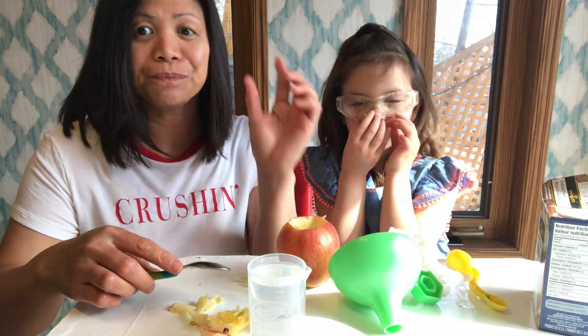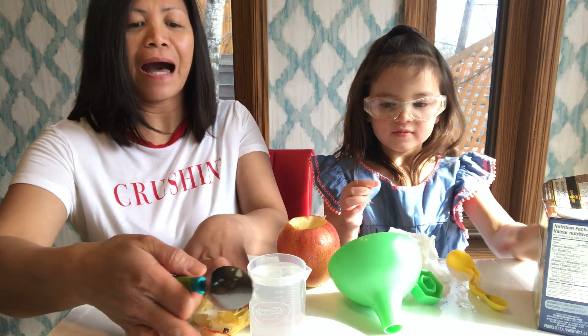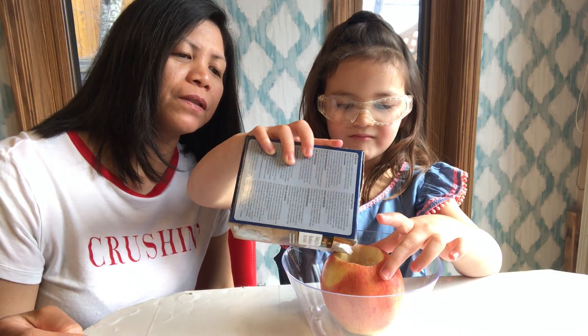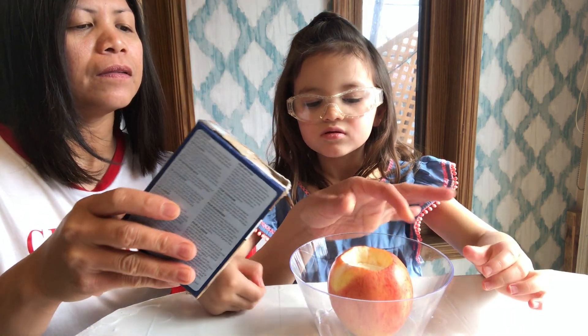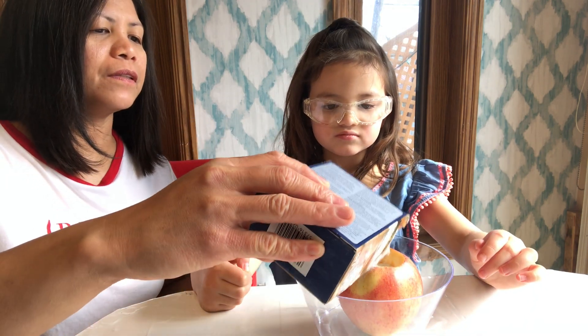And step two: fill the core of the apple with baking soda, about half full. Is that enough? I'll put it a little bit more.